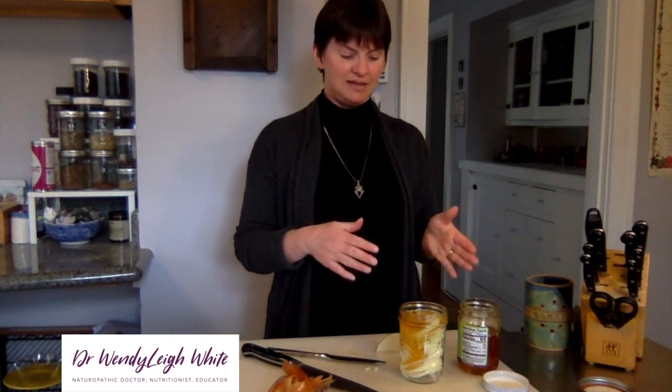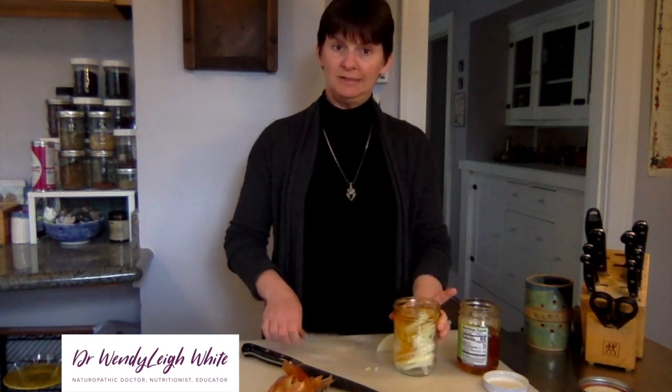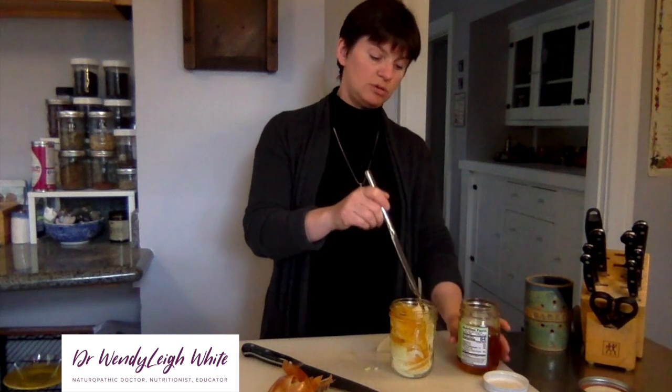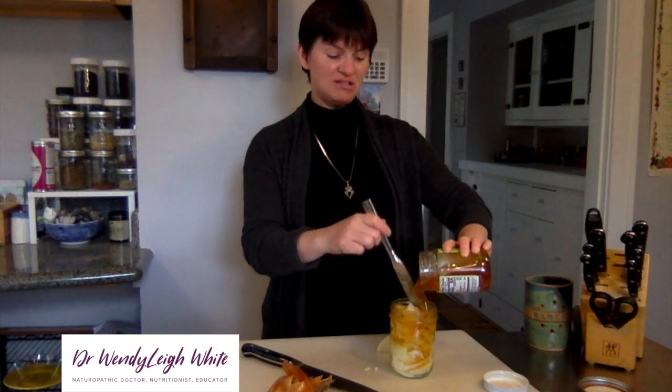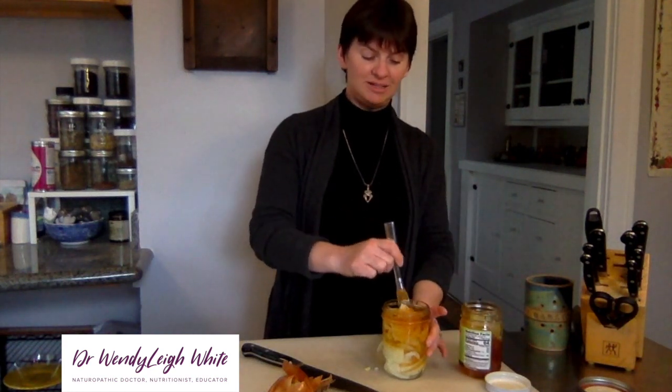As needed for sore throat, dry throat, or cough, take a teaspoon or so of the onion honey as often as needed to soothe, to coat, and to provide antimicrobial and antioxidant action for anything going on in your throat. This is onion honey — raw local honey and organic onion, chopped and mixed in a jar — taken as needed for sore throat, dry throat, cough soothing, or simply prevention of dry mucous membranes when moist mucous membranes are a better defense.